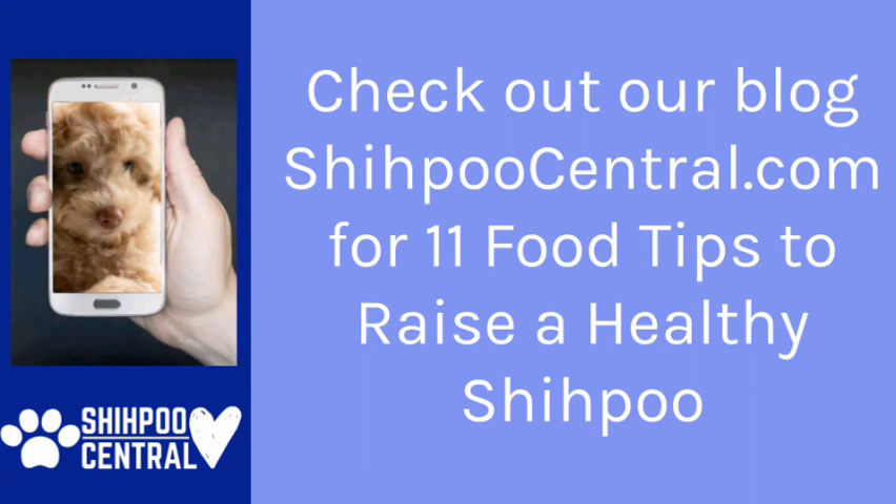Thank you for joining me. For more tips on raising a healthy Shihpoo, please see shihpoocentral.com — that's shihpoocentral, S-H-I-H-P-O-O-C-E-N-T-R-A-L.com, no dashes, no dots. You can search the blog there for 11 food tips to raising a healthy Shihpoo. Please like this video, and if you'd like to be notified of upcoming Shihpoo Central videos, please subscribe.